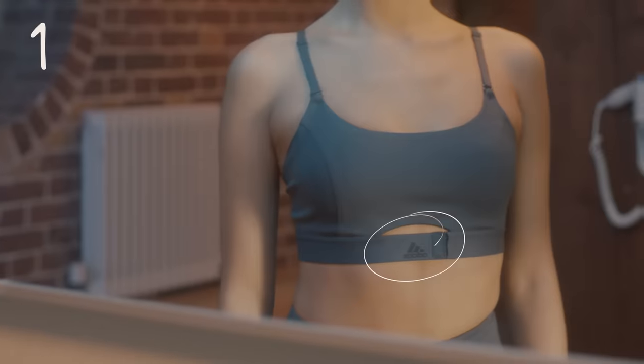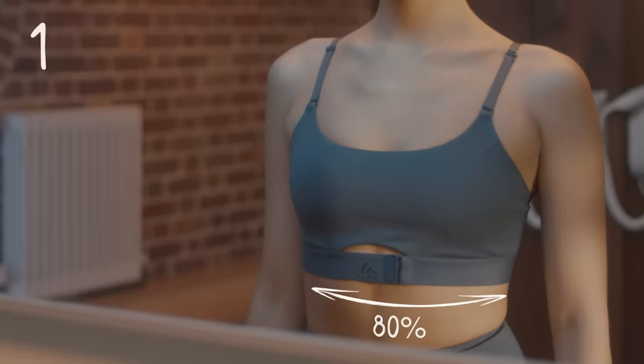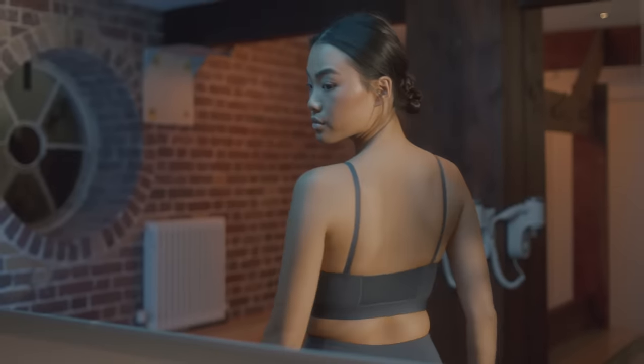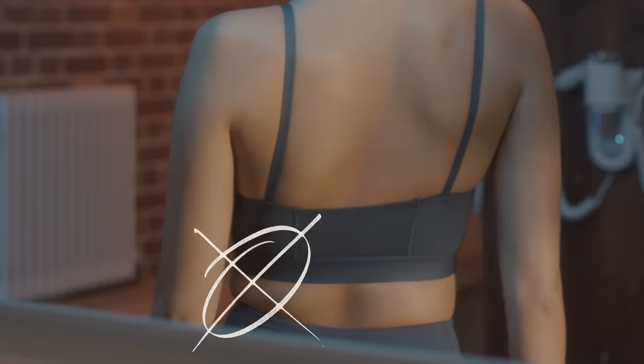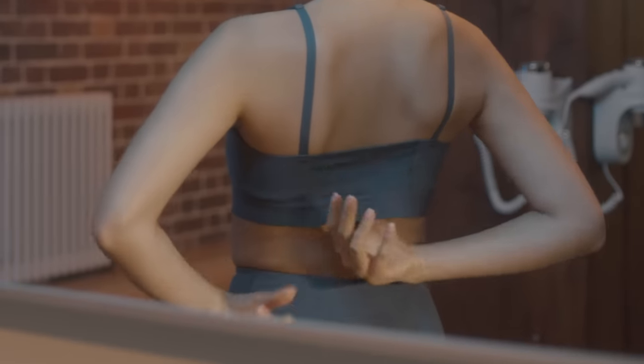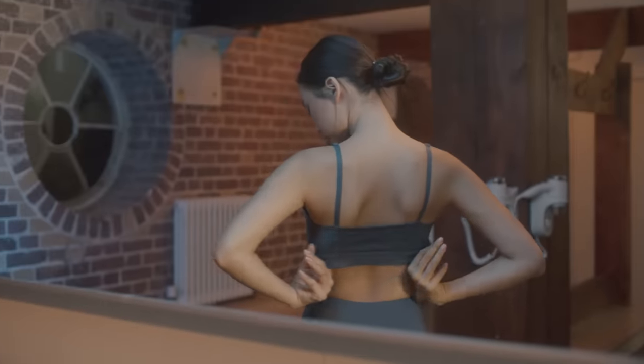Step 1: Check your band. About 80% of support comes from the band, so it's important it fits you right. If the band digs in or pinches your skin, go up a size. And if it rides up the back or gapes, go smaller. Keep trying on sizes until it feels right.